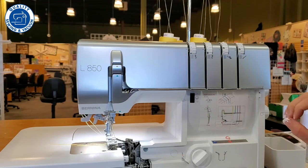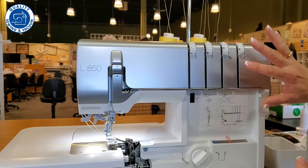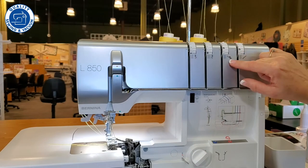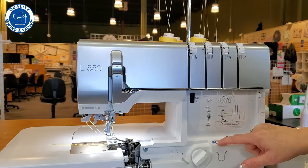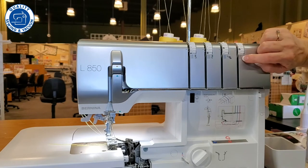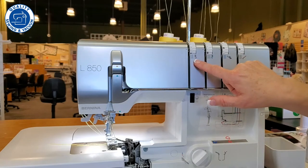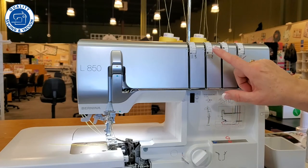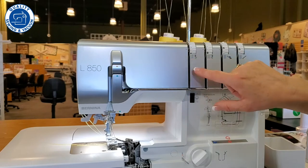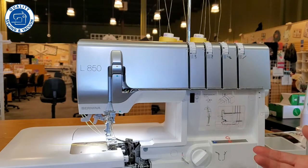Are you nervous about threading your machine? Well, this machine will show you what you need to do. Not only does it have air threading, but it also has a fully colored threading path. The upper looper is blue — you can actually see a picture of the looper so you know exactly which one it is. The lower looper shows you a picture of what it looks like, so there's no mistake. It even shows an illustration of where those threads are going to be. The yellow is the left needle and the green is the right needle — depending on the stitch, you may use both or just one. All the proper paths are marked with the proper color, so there's no way to get mixed up.